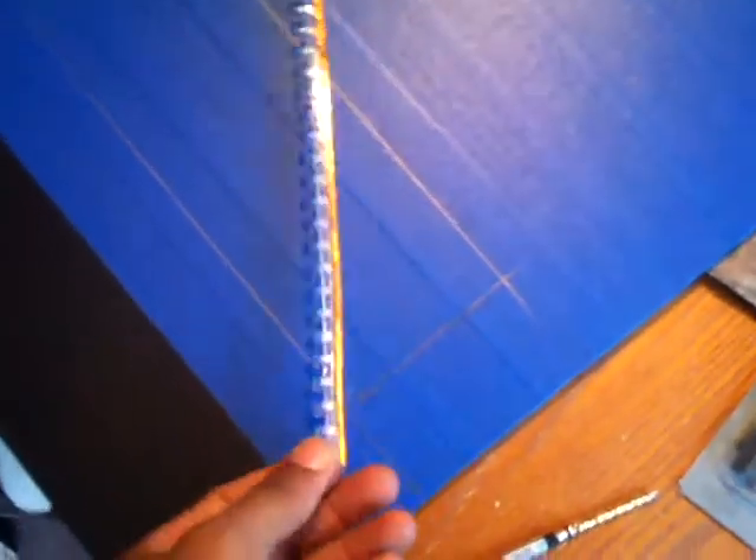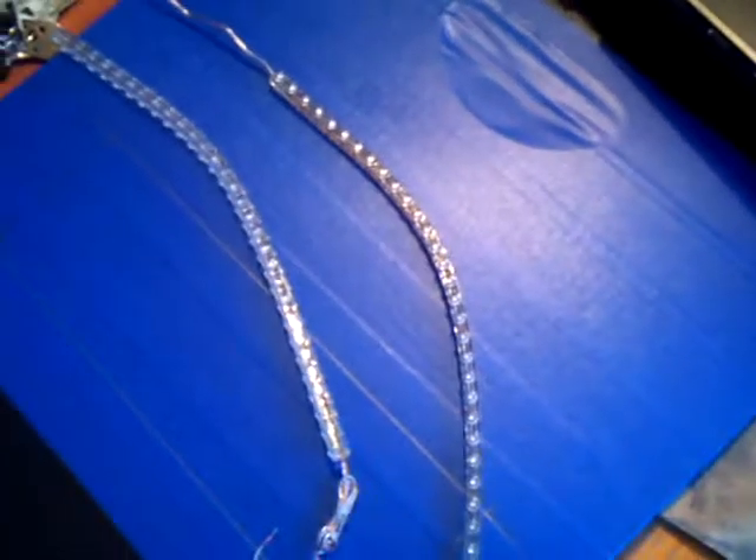Here's the strip of LEDs. I think there's like 24 in a strip. There's one, and the second one is right here — one at the top, one at the bottom.